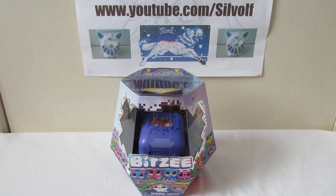Hi everyone, I'm Silwulf and I apologise that this isn't a Furby unboxing video. My Furbies are still on their way. I'm really not impressed with how long Amazon has taken to send them to me.